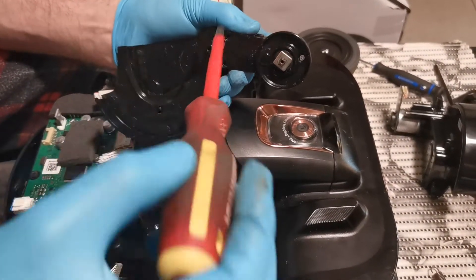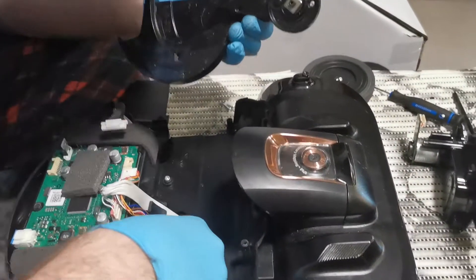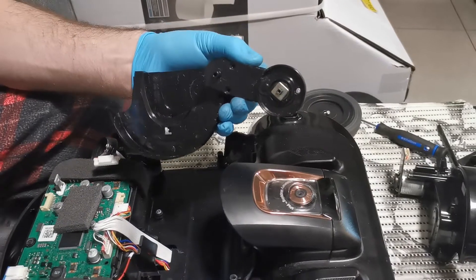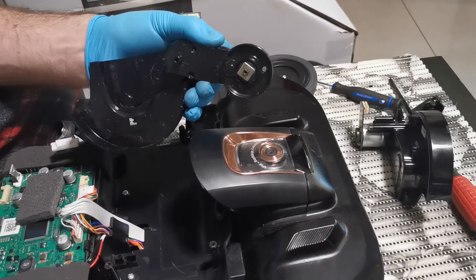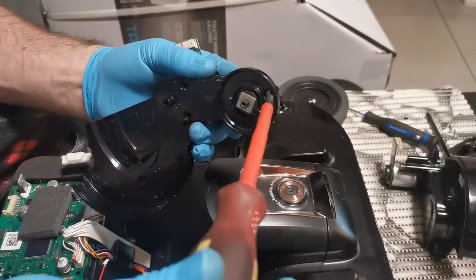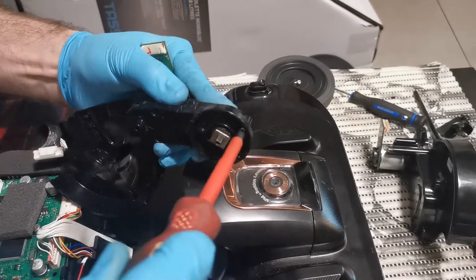Of course it's important not to forget which screw was in which place inside. The last one.